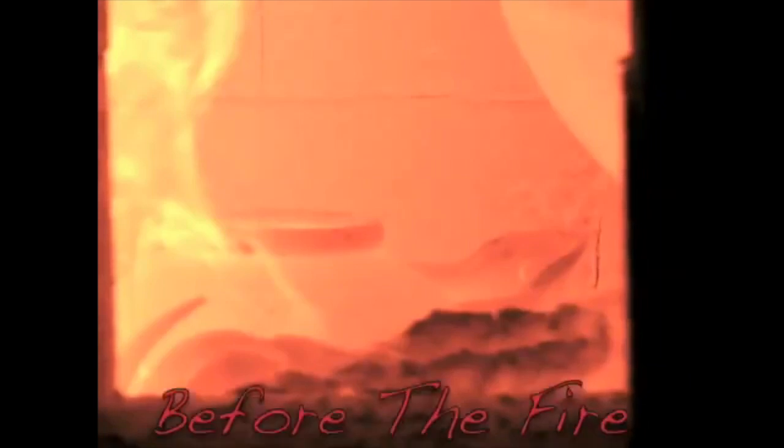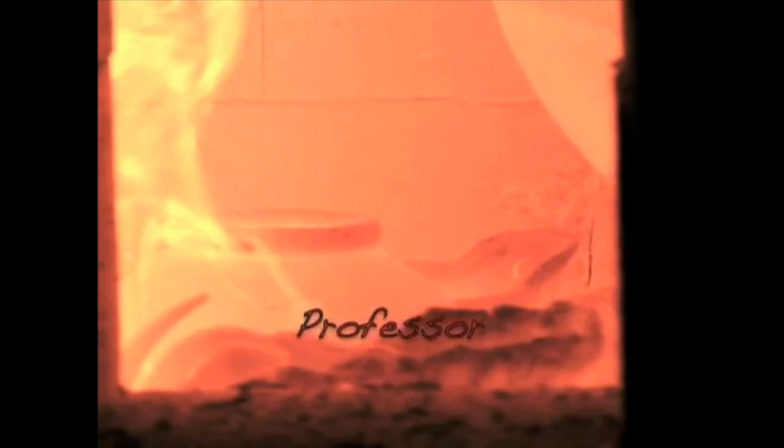Hey, before the fire, you need to know how to make it. Again, simple slab techniques, pinch forming, and coil building. I'm Professor Stephen Robison. Hope you enjoy this.